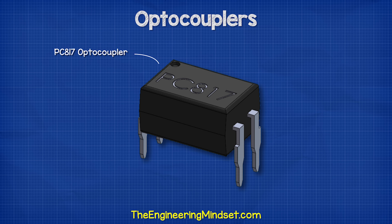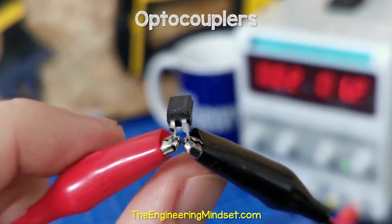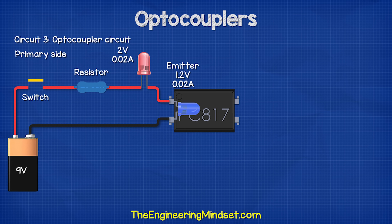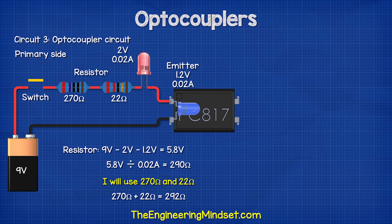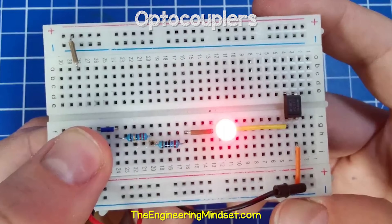The third circuit uses a PC817 optocoupler. The input side uses an internal LED rated for 1.2 volts and 20 milliamps. On the input side, we will use a switch to control the circuit and also a red LED to indicate when the circuit is activated. This red LED has a voltage drop of 2 volts and a current of 0.02 amps. So with a 9 volt supply: 9 volts minus 2 volts minus 1.2 volts gives 5.8 volts; 5.8 volts divided by 0.02 amps is 290 ohms. I'm going to use a 270 ohm and a 22 ohm resistor to make 292 ohms, giving 0.01986 amps. When I press the switch, the red LED turns on.